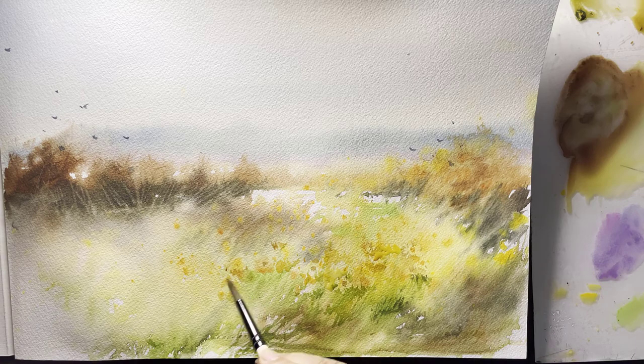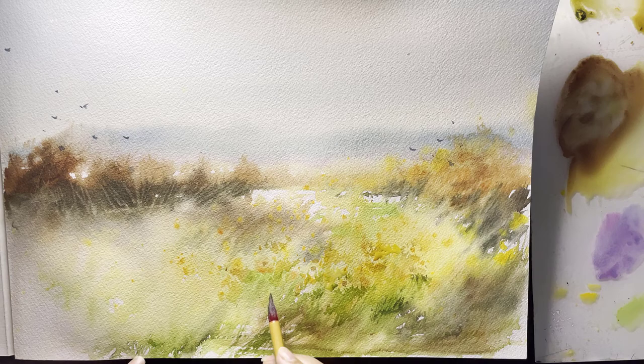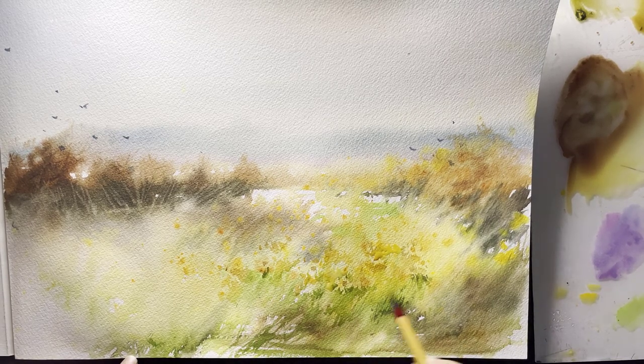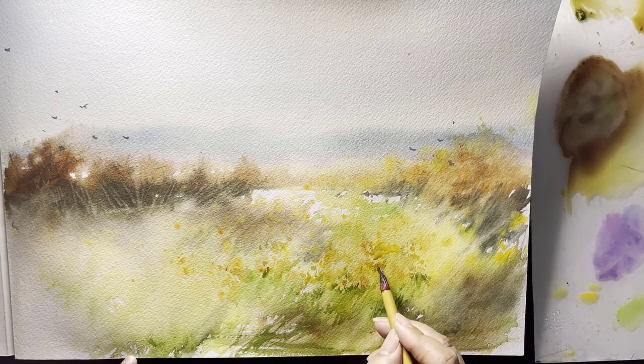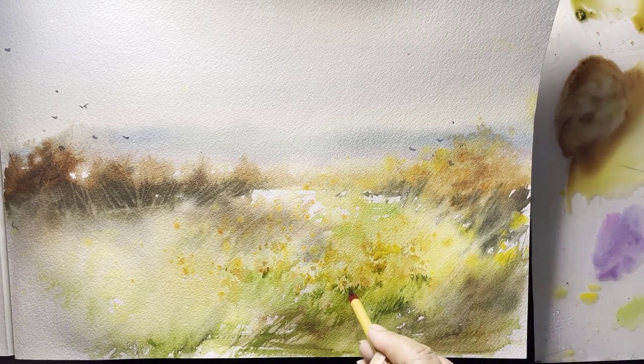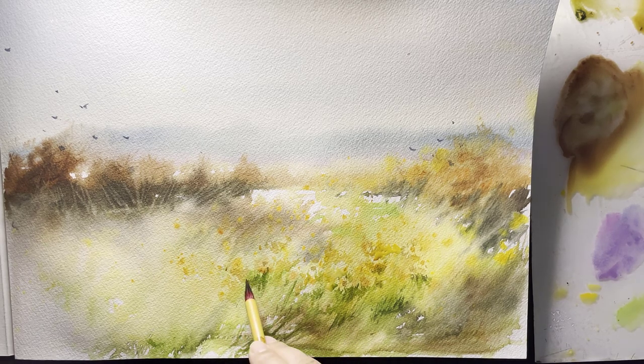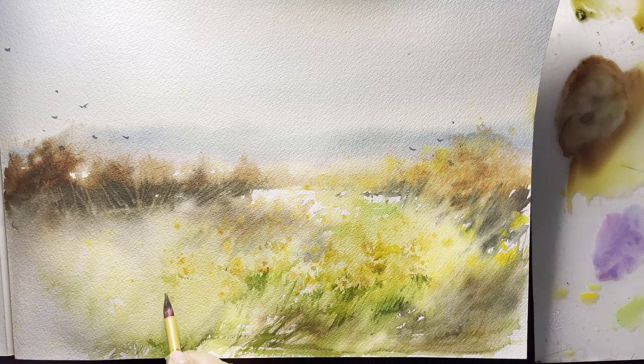If your paper has warped, don't worry — you can place it between two thick books under pressure and you will get beautiful flat paper again. With negative painting I'm trying to show the shape of the flowers — not too much, often once is enough. When you add dark value around the yellow sunflowers, they pop out.